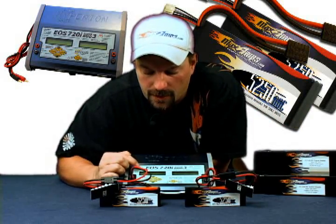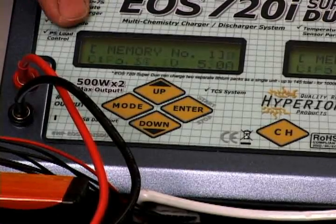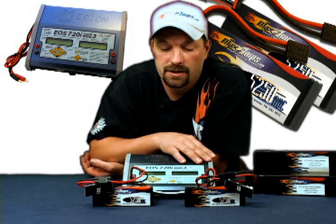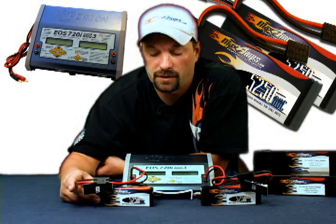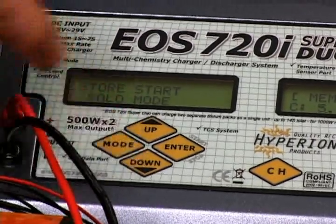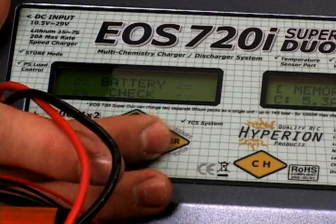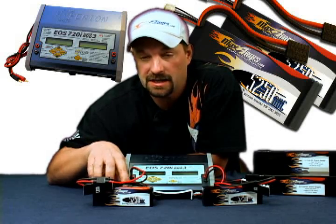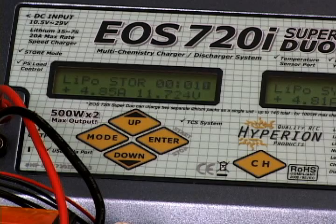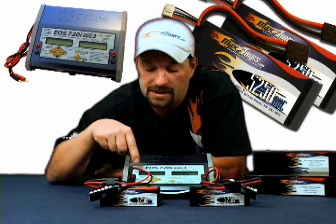Go back to channel number 1 — you'll see the little number 1 in the black square up in the corner flashing. At this point you can do a store charge in solo mode, meaning operating the charger as two separate individual chargers — charger 1 and charger 2, working each pack individually. Press and hold enter. Your charge sequence screen will come up and you'll want it to say 'store start.' Use the up and down arrow buttons to get there. You'll notice underneath it says 'solo mode.' Press and hold enter. The charger will do the battery check, the cell check, and ask if it's a 3-cell pack. We verify by pressing enter.